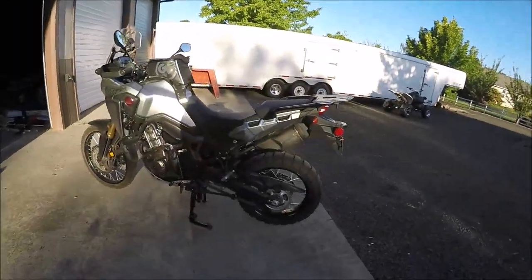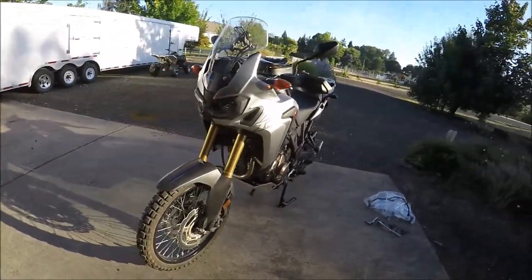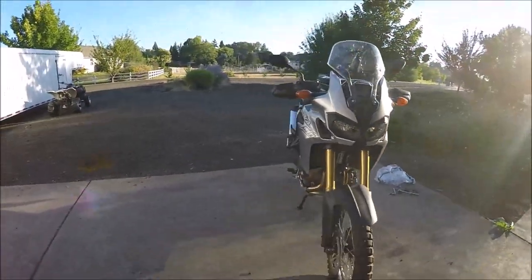Hey folks, Kyle here from Backcountry Adventure Motorsports. I haven't done any videos yet of me and my bike — I've done a lot of Instagram and Facebook posts — but I want to get into that because this is ultimately where I want to be. For those of you who don't know, I ride a 2016 Honda Africa Twin, the manual version, not the DCT.